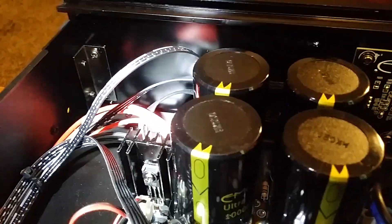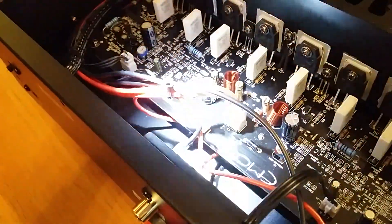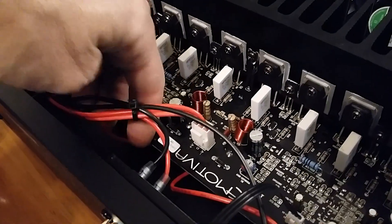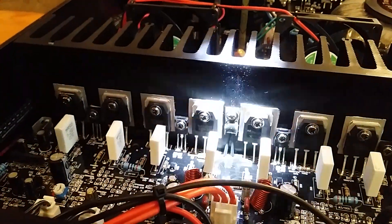Coming over to the back you can see another heat sink with a transistor mounted to it, and there's one on the other side as well. Following the power path across, you get to the big heavy-duty heat sink, and then the red wires run underneath and come out through the output transistors. You've got four large output transistors and two smaller ones, with a splitter in the middle, and from there the signal runs straight out to your speakers.